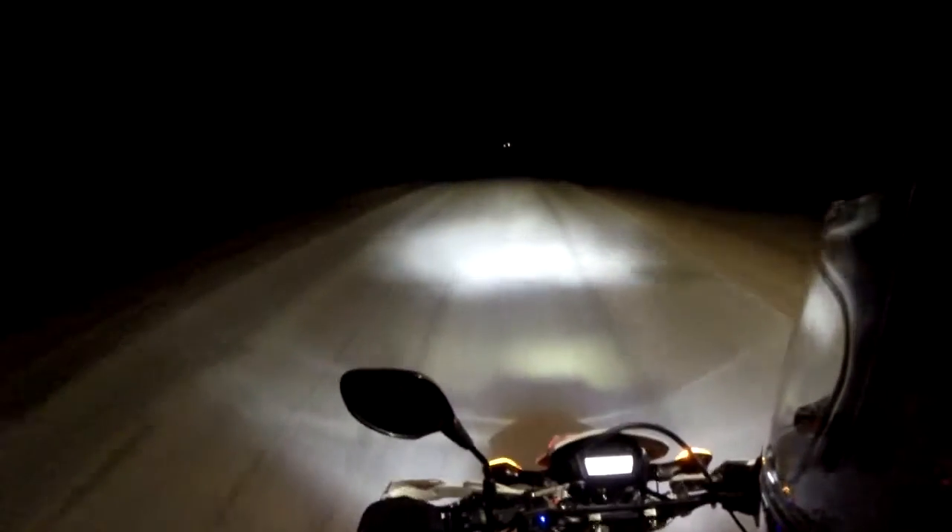Maybe I'll do a review on that real quick, and then I'll do a review on these heated hand grips. I forget who makes these things. The LED headlight first, I guess.